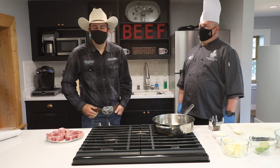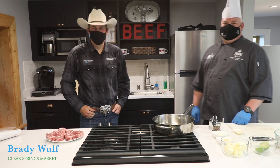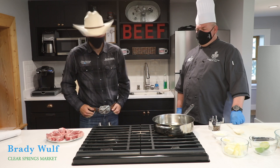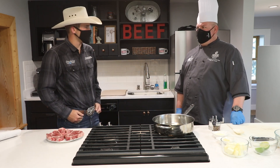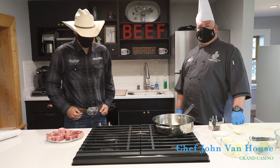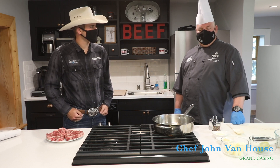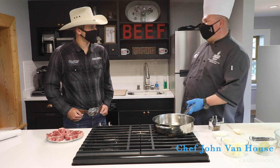Hello, my name is Brady Wolf. I am a beef farmer from right here in Minnesota on the western side of the state and we're here to talk about beef today. We're going to do a little bit of cooking and I'll let Chef John introduce himself. Good morning, my name is John Vanhaus. I'm the corporate executive chef for Grand Casinos and we are going to be talking about beef today — how to treat it right and make food like you could get at my operations.